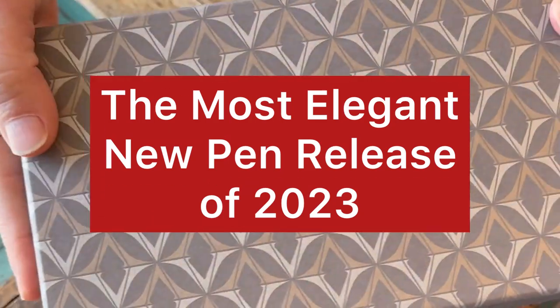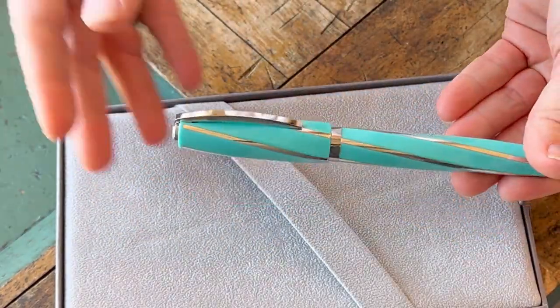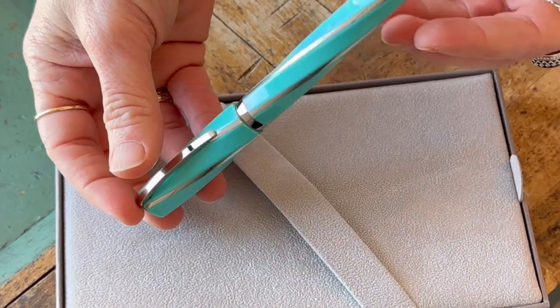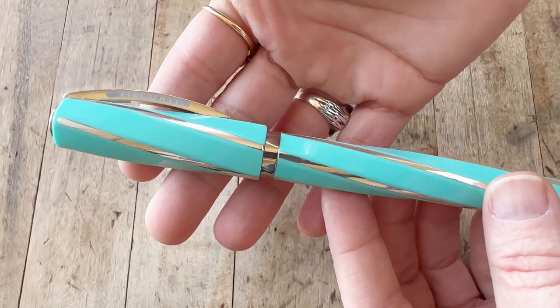Today's unboxing is one of the most elegant fountain pens you'll find on the market. Visconti fans will recognize the packaging — it's got a white cardboard sleeve over the patterned box with the Visconti branding, and your fountain pen is inside in a plastic sleeve. And here is your first look. Underneath the false bottom, you'll find more information about the brand and the pen.